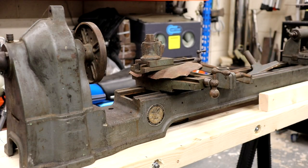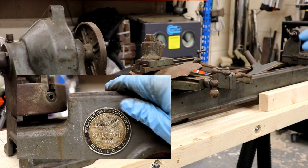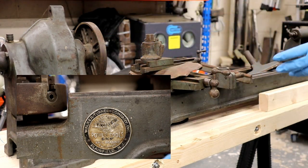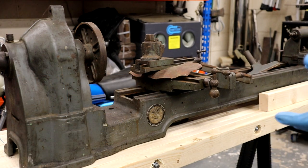This is my recent acquisition. It is a Walker-Turner Company machine, which is American-made, and it's called the Driver. There was quite a long range that went on for quite some time. If you want to find out more about it, everything that I know I've learned from vintagemachinery.org, and there's a lathe website that has a little bit more detail on it.